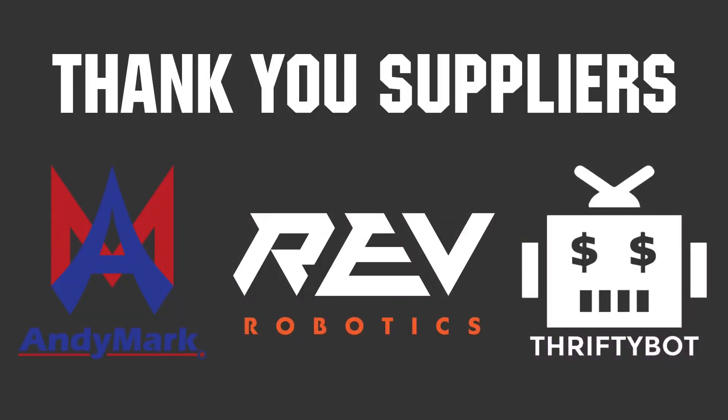Thank you to Annie, Mark, Rapid Robotics, and the ThriftyBot for being official suppliers of the Bulldogs Robot in Three Days.